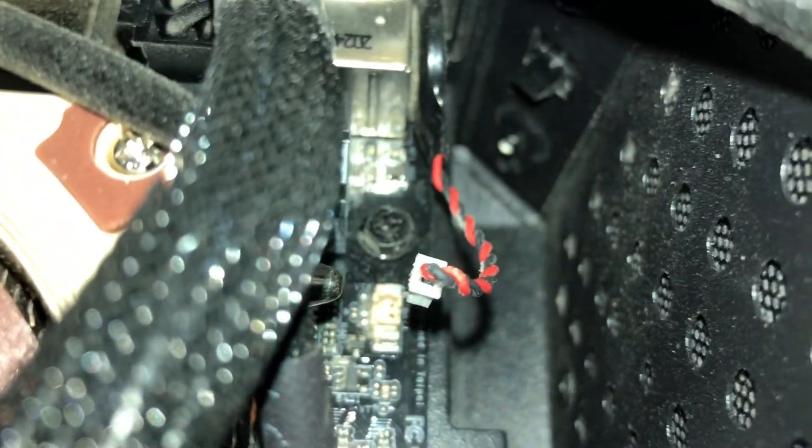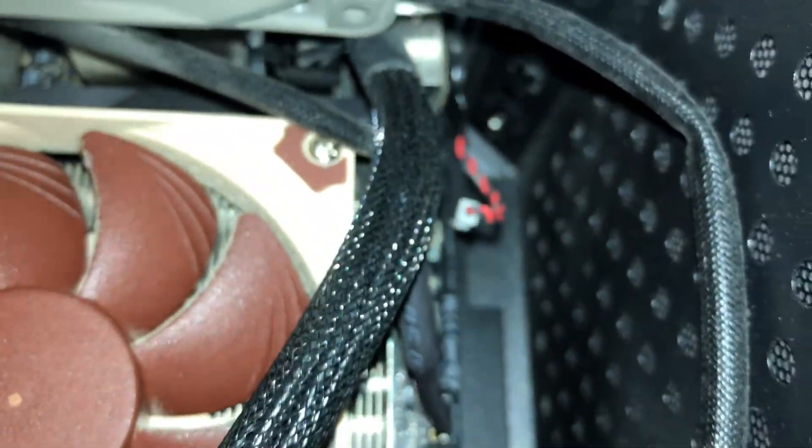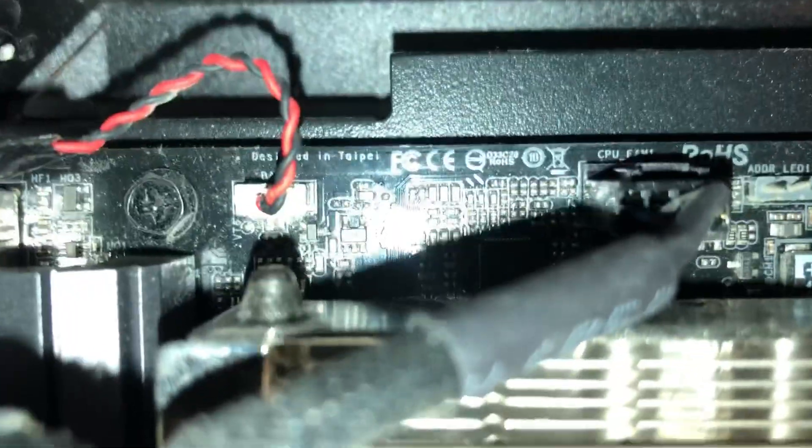As you can see, I pulled the wire out. Now, be careful when you reinsert it. There are two tiny pins in there, so you need to line up the plug with the pins — don't bend those pins. Just go ahead, wait five to ten minutes, and then reconnect it.